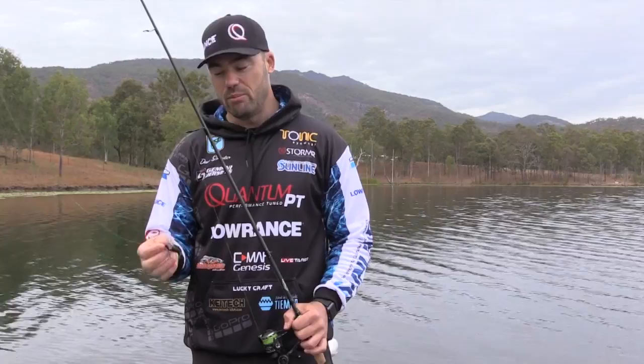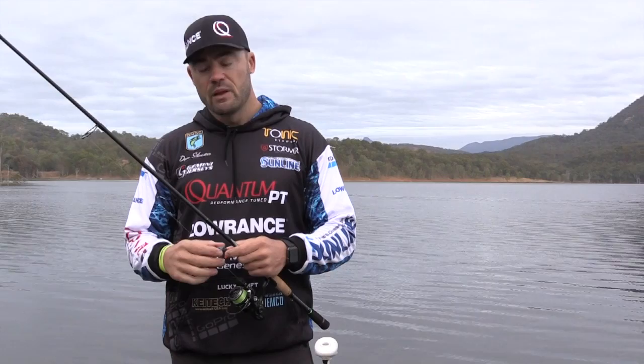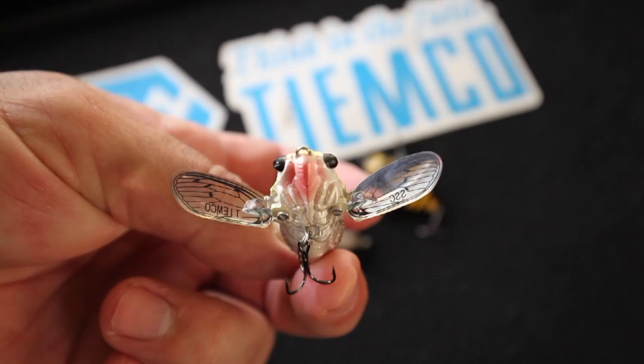It has soft wings that are also movable. The importance of movable wings is that when you cast them they'll close to allow the lure to be more aerodynamic, but then when you start retrieving, with the water resistance the wings will open.